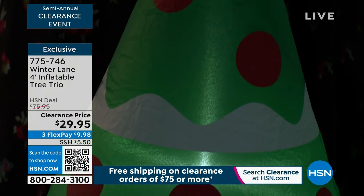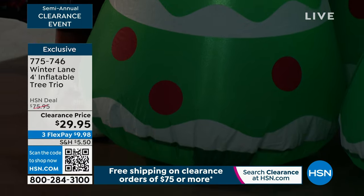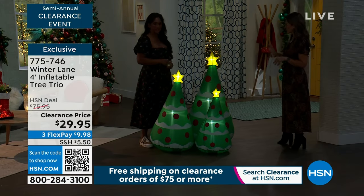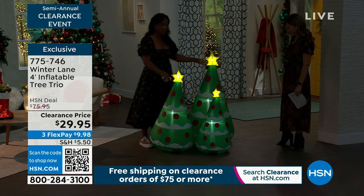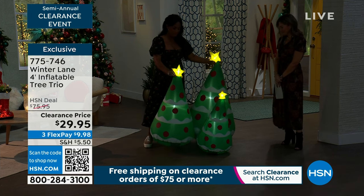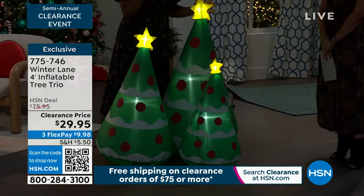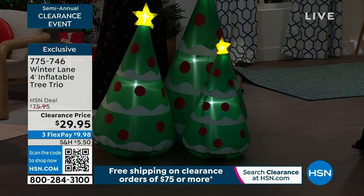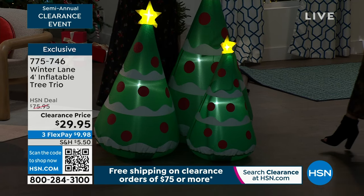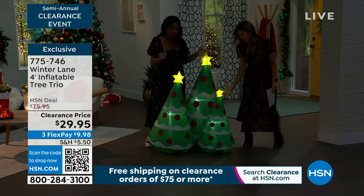Remember, if you add anything onto your order and hit $75, you get free shipping and handling on your clearance. Many times you've said do things in sets of three and stagger the heights — and this is done for you, because it's one inflatable but look, it's connected, it's all one piece. I read on the description that it will inflate up to four minutes, but I promise you it inflates in about 90 seconds — I have timed it. What we love about the Winter Lane inflatables is that it's instant and easy decor.